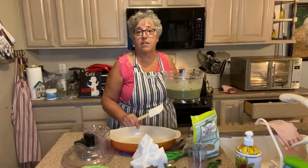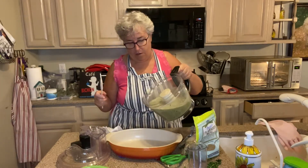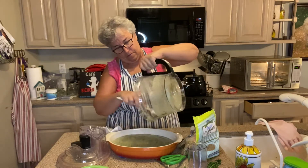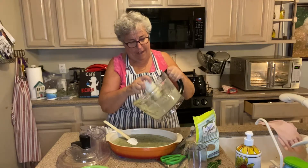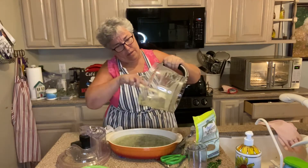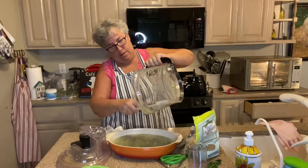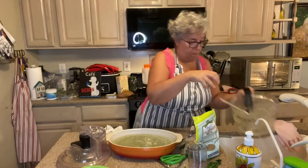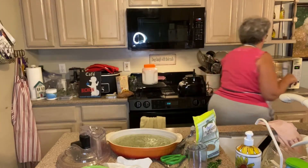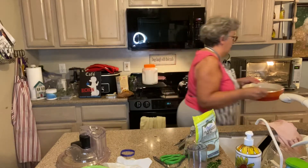Now I'm going to pour all of this into my coconut-oil-greased casserole dish, take the blade out, and get every last drop in. I'm going to bake this at 350 degrees for maybe 23 to 25 minutes and check that it is set inside.